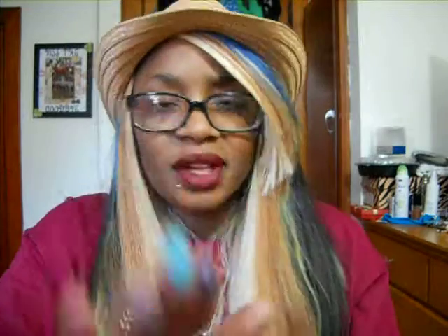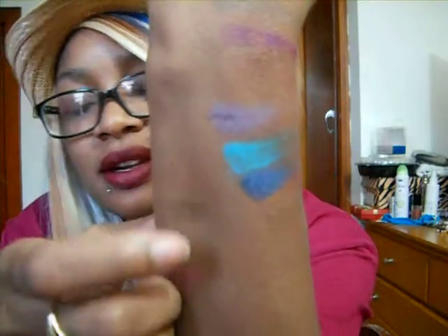My daughter bought me this one — it is Colormates, and you can find this at Big Lots. It was only a dollar. Look at the colors in there — a little bit of everything, just gorgeous. It's really sweet when your daughter knows how much you're into makeup and buys you some for Christmas. I'm just going to be wearing blue every day in the summer because I have a lot of blue shades — those are really pretty. The color payoff is really nice from that as well.